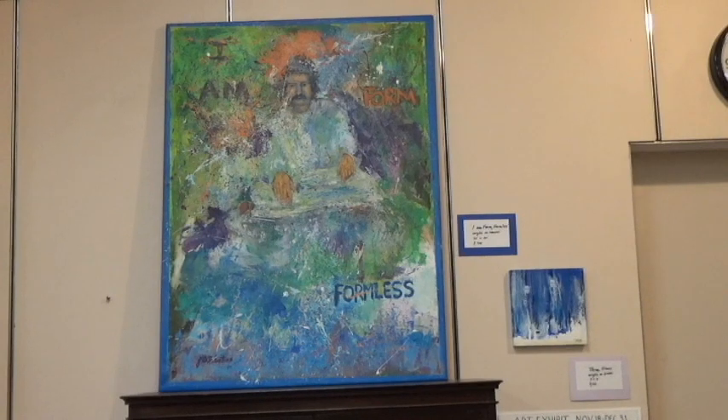His form is emerging from this background — this color field of violets and greens and blues and oranges — but it's also receding. He's coming in and out of this formlessness, the color field of creation, which is also Baba. I made it explicit by titling it 'I Am Form, Formless.' He's coming out and receding into his formlessness at the same time.